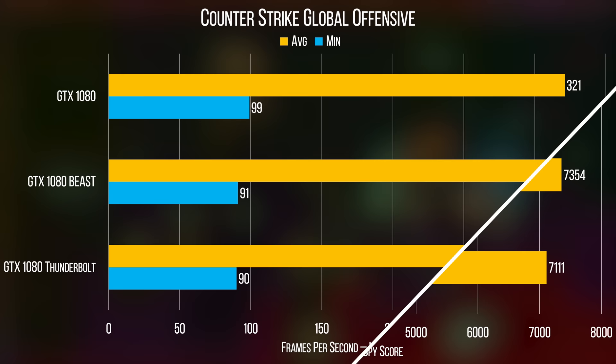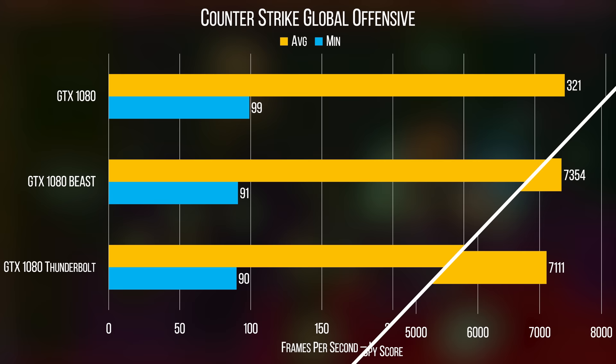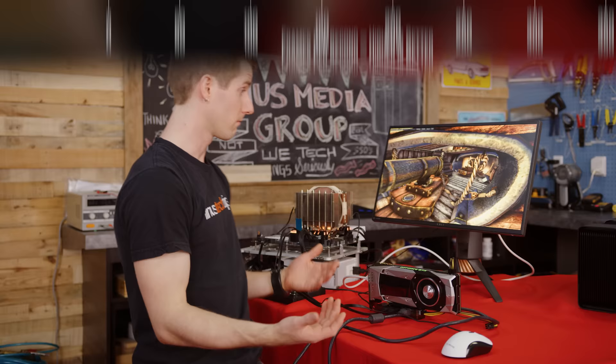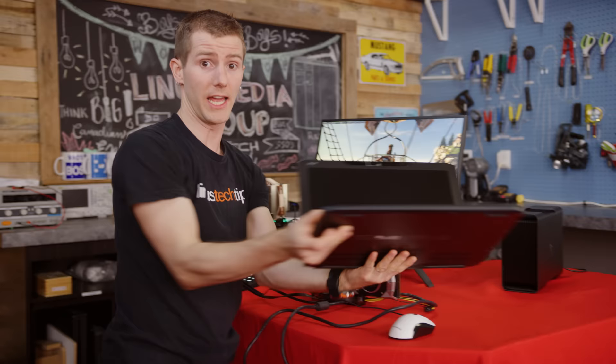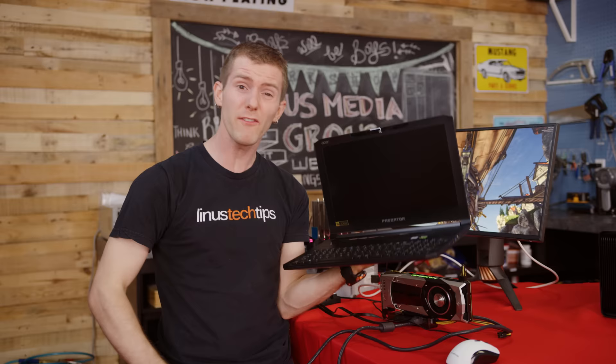Although it should be noted that in older CPU-bound games like CS:GO, the FPS was comparable for all three. So that all sounds pretty great. If you've got a laptop with a spare M.2 NVMe slot, like this one that we mentioned before, you could get better than Thunderbolt 3 levels of performance on the cheap. Ish.